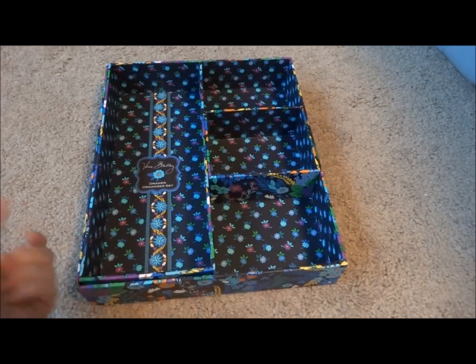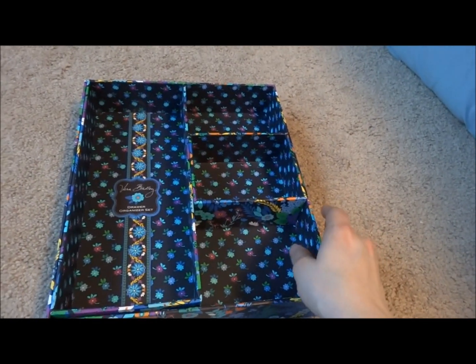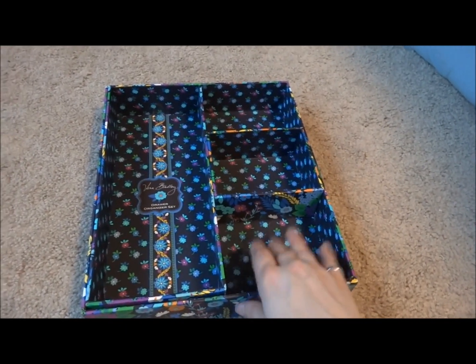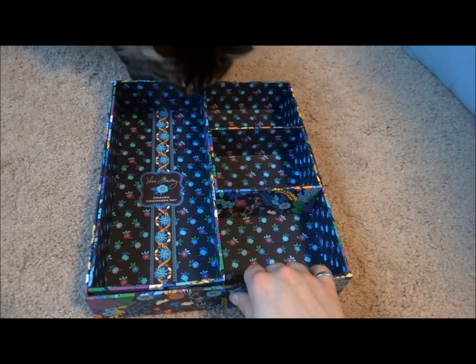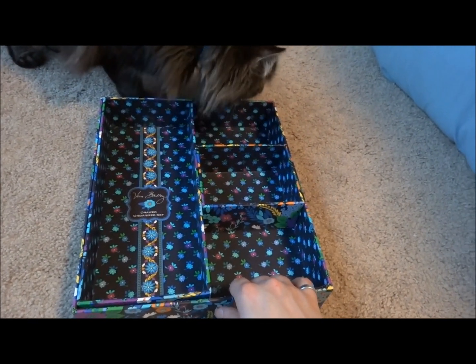Now this is a nice set. It is made of sturdy cardboard — for lack of a better word. I don't really want to say cardboard because it's more sturdy than cardboard, but I'm not really sure what to call it. And here is Muchka — she's going to help us review it.